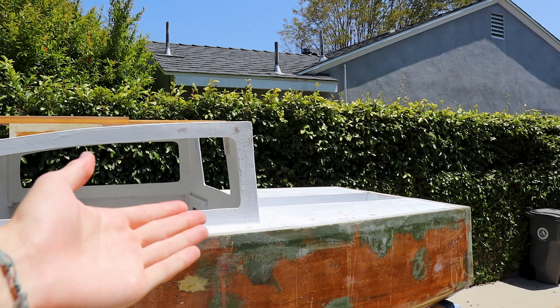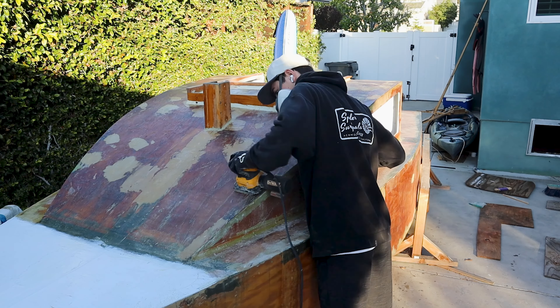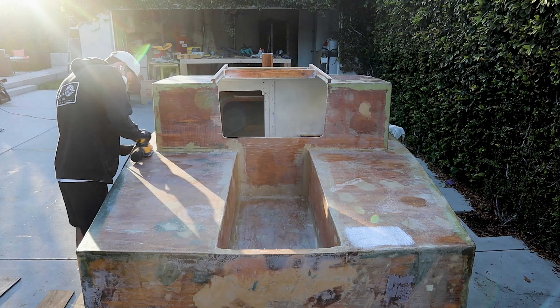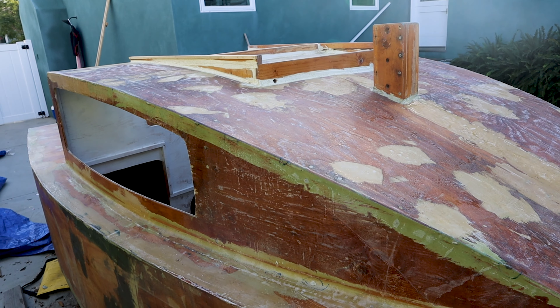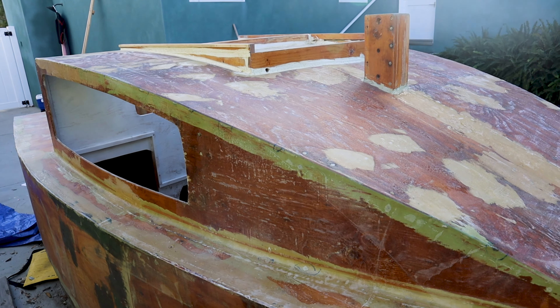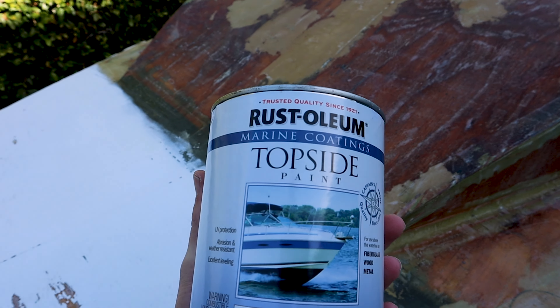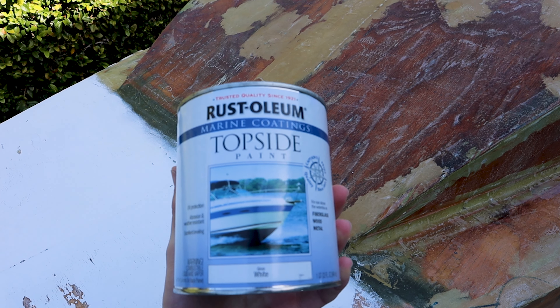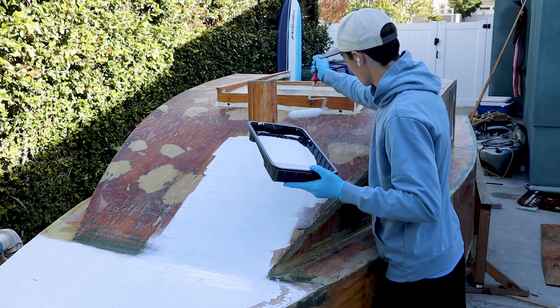I painted the deck about a year and a half ago because I got really bored — I did video it though. Before I add any paint I'm prepping the surface one more time, making sure the fiberglass is completely smooth. I sanded the whole starboard side of the boat. For my paint I'm going to be using Brosoleum marine coating topside paint.